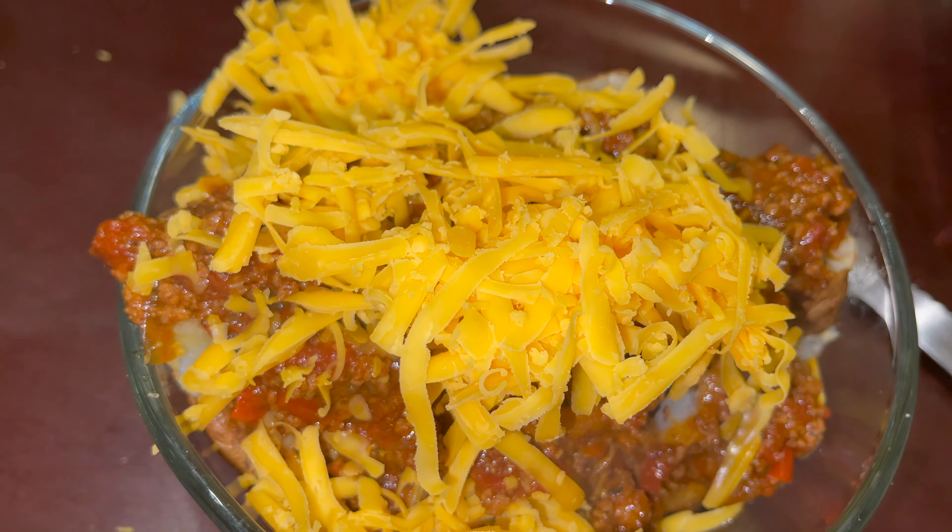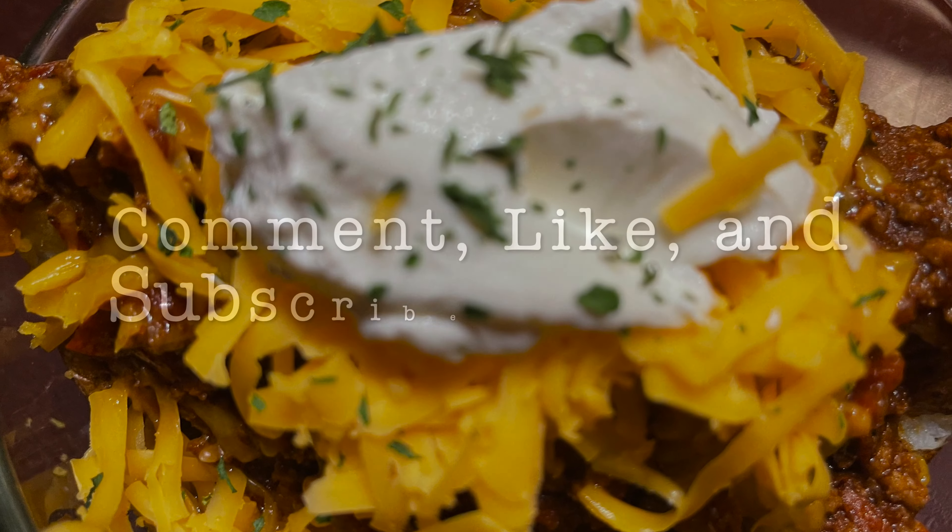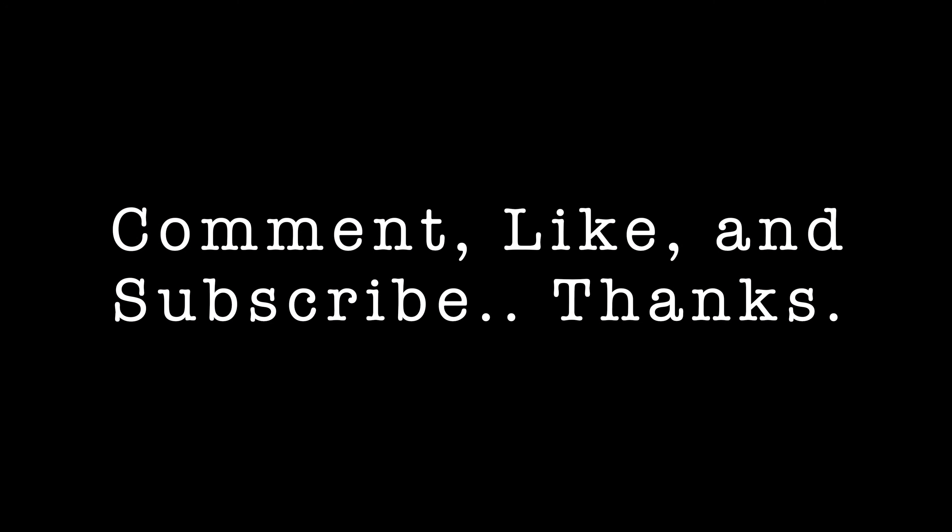Yes! Can't go wrong with that sour cream — gotta have sour cream on that baked potato. Subscribe, comment, like, share. Thank you, thank you.